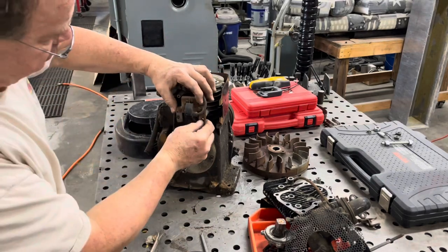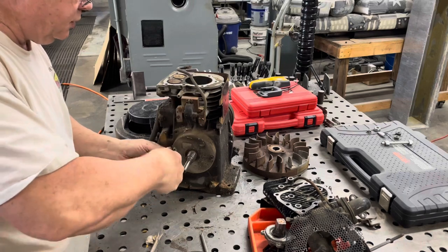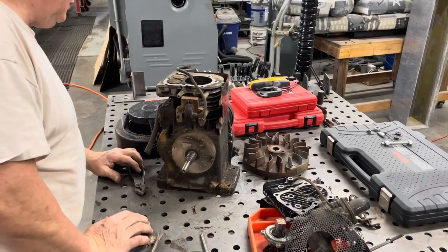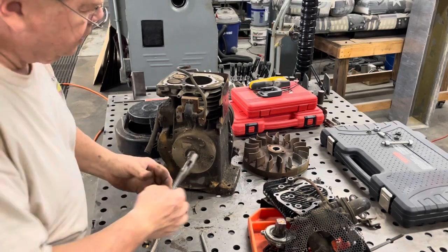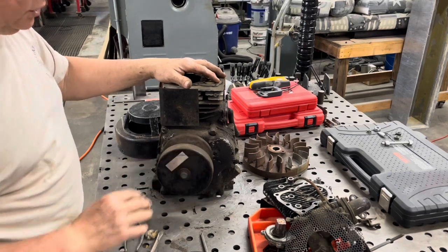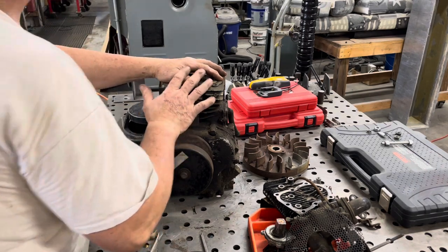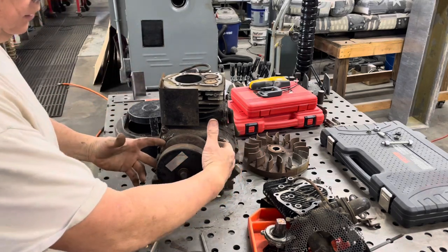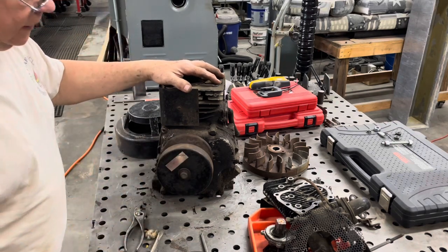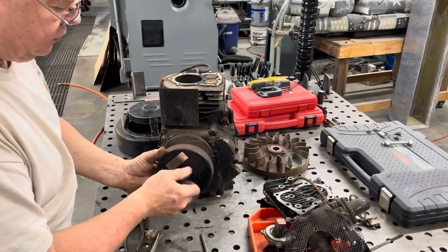Now we can take these covers off. Kind of doing it the caveman way with a pair of pliers, but if that's all you've got, that's what you use. I just remembered something — there was a reason I hadn't taken it apart yet. It's this torque converter. We were going to make a puller to pull it, coming in from behind here to support this back part while we screwed down to push it out, and we haven't made the puller yet.